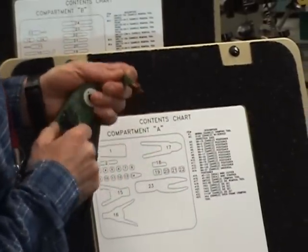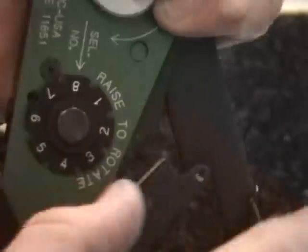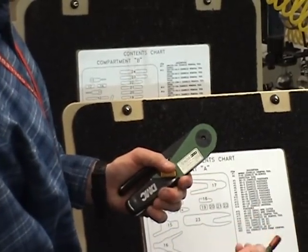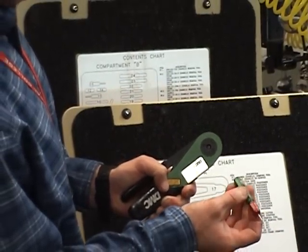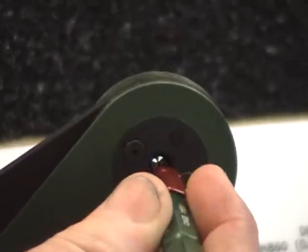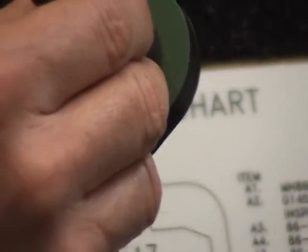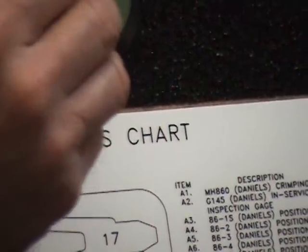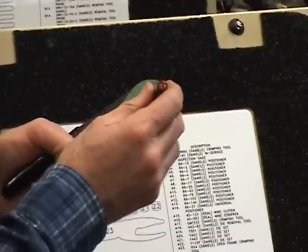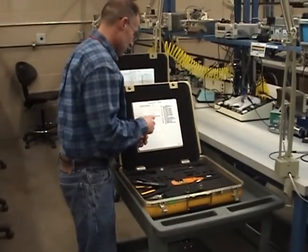I'm going to use selector number eight. On the selector knob, the arrow is pointing at eight. I'm going to squeeze the handle. On the red side — the no-go side — the 46 thousandths should not pass freely. You just want to feel around and make sure — it'll get through the center up to the tooth, but it won't pass through the center. The green side should pass freely, and it does. That's your go/no-go gauge. If that didn't work out right, you wouldn't use the crimper.